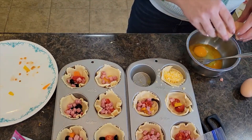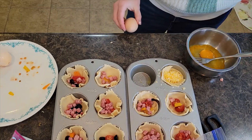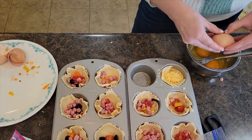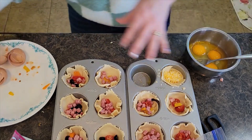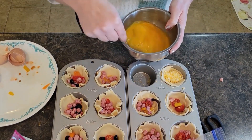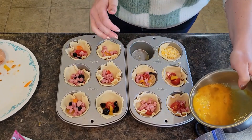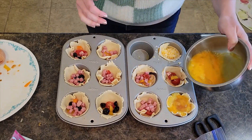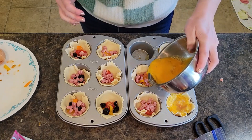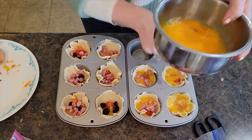In total I'm using about six eggs — the first batch used around two and a half eggs, so I'm cracking three more. You could probably get away with five or even four eggs depending on how full you want the cups. I'm whisking them in the bowl. If you have a carton of egg whites, that would be a great idea to use. Be careful not to overfill — eggs rise as they bake.